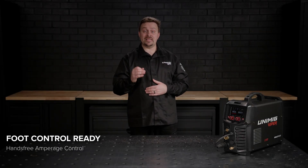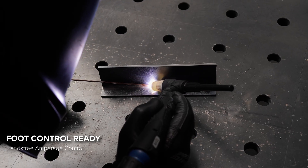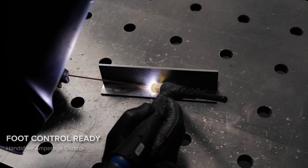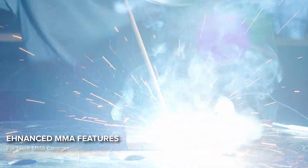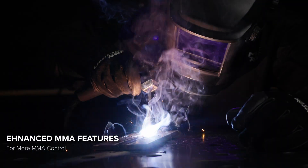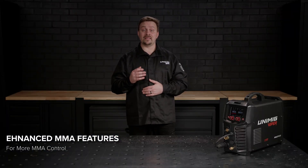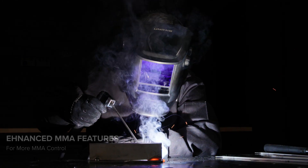And for added precision, the machine is foot control ready so you can connect a foot pedal and adjust your amperage on the fly while keeping your torch steady. Stick welding comes with all the enhancements you need. Hot Start makes striking an arc easy. Arc Force stabilises your arc when the voltage fluctuates. And the built-in anti-stick prevents electrodes from sticking, disengaging the current so you can remove the electrode and continue welding.